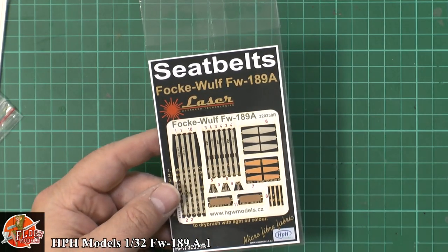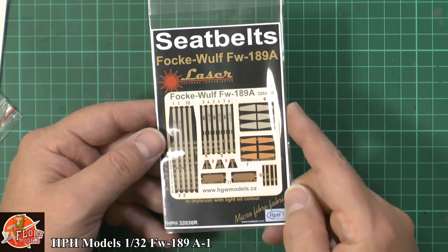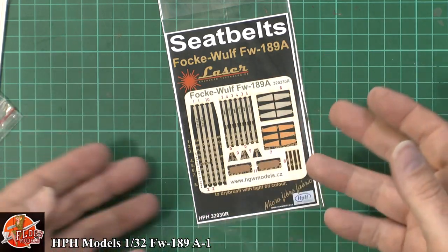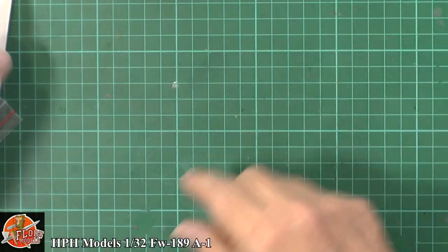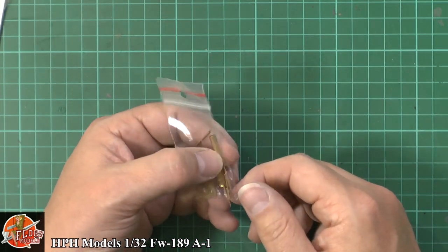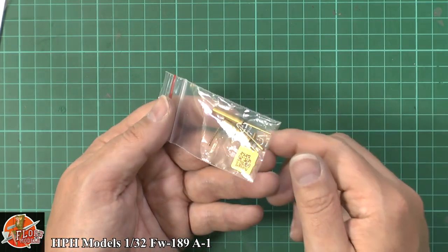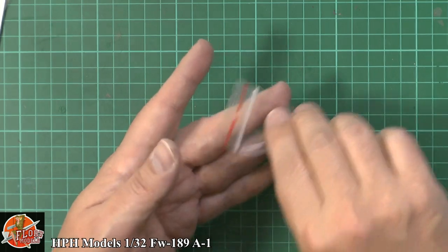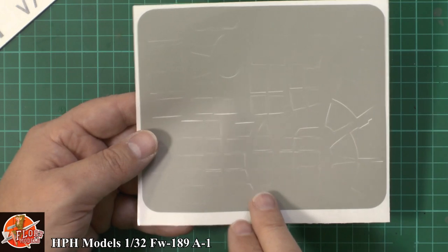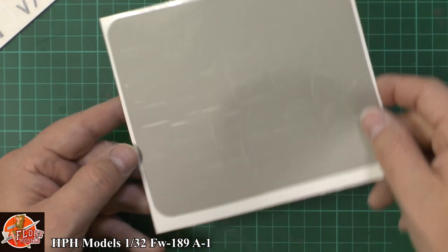As you can see, we've got the HGW fabric seat belts. We've used them a few times in our own builds. The great thing is you put them all together, roll them up in your hand, get them nice and soft, and they become very pliable — just like the real thing. The buckles will be elsewhere. We've also got some very nice brass barrels and gun sights. Then there's the mask set — it shrinks back a little because it's on a plastic backing rather than paper type, but generally no problem at all.